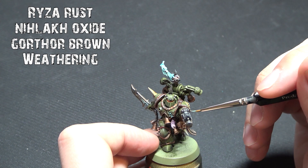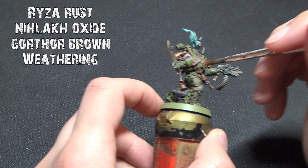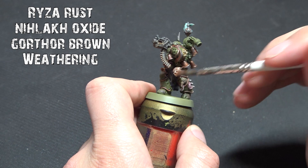Gorthor Brown is your muddy filth tone — it's there to make him look a bit more grubby. You could use Doombull or another darker brown, but Gorthor works nicely. Mournfang is a good option as well. If you're doing the Death Guard Terminators — like the Deathshroud guys — you can go to town with all this weathering because they've got the oldest armor in the crew.